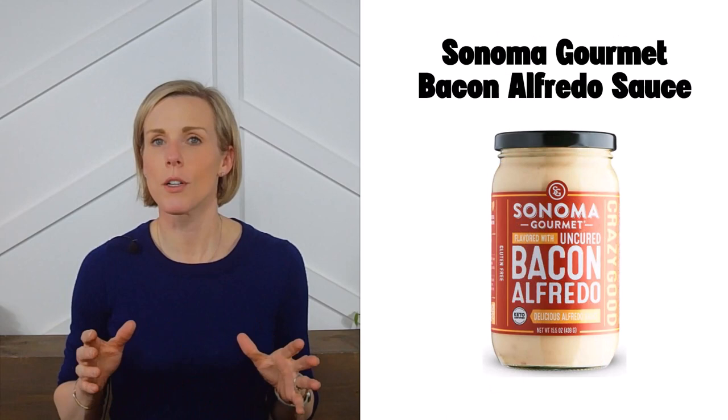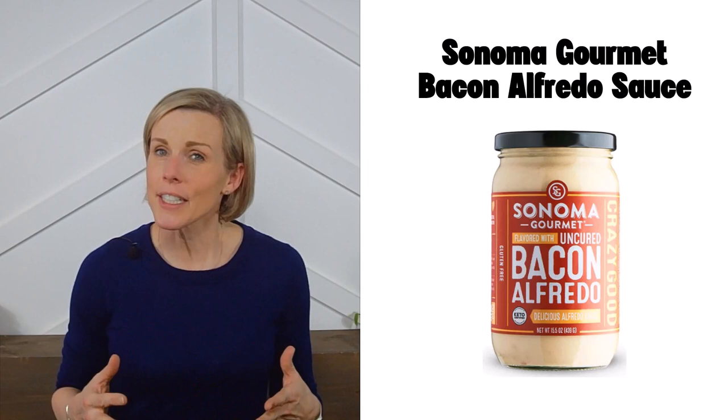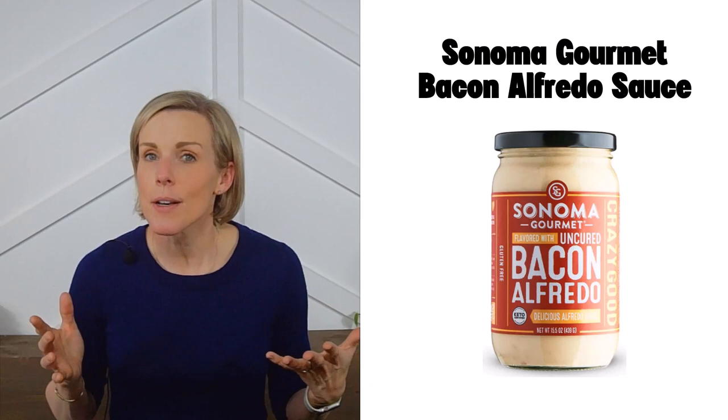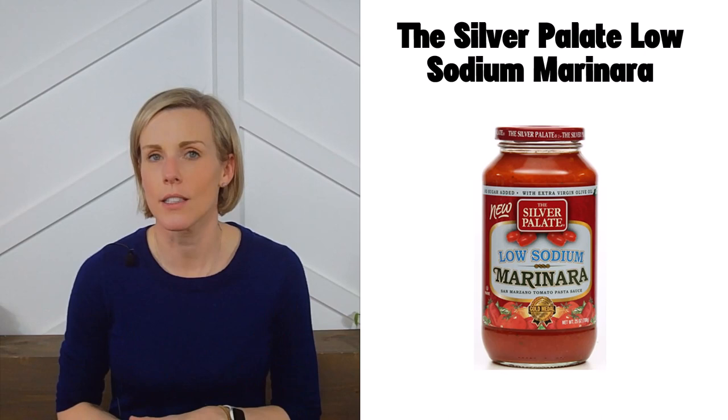Next we have Sonoma Gourmet bacon alfredo sauce. If you like cream-based pasta sauces, check out this company — they have several creative flavors that meet our low-sodium guidelines, including tomato basil alfredo, kale pesto, white cheddar sauce, creamy alfredo, spinach alfredo, bacon alfredo, and cauliflower alfredo. None of them contain phosphorus additives, even the one with bacon. These are available on Amazon and may also be in your local grocery store.